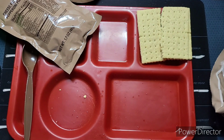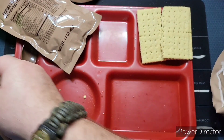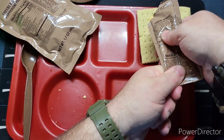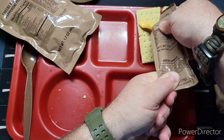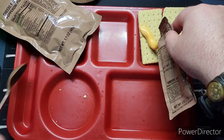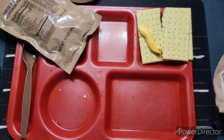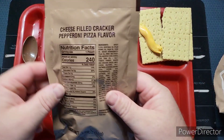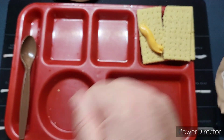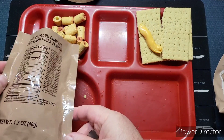Let's try some of this cheese on the crackers — I'm just going to cut it open, it's easier. Cheese looks good. And the cheese-filled cracker pepperoni pizza flavor — let's check those out too.